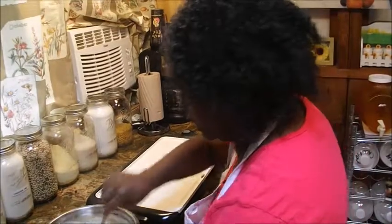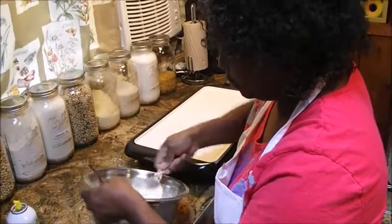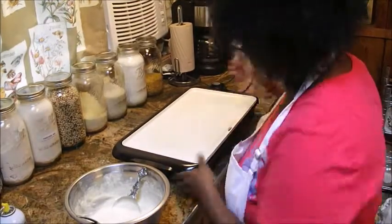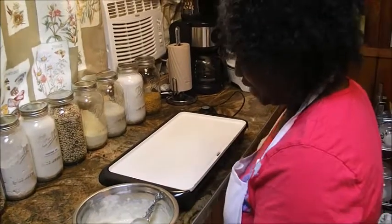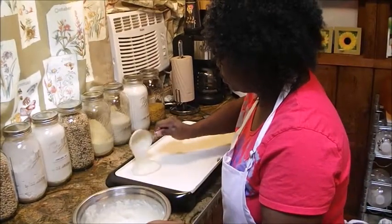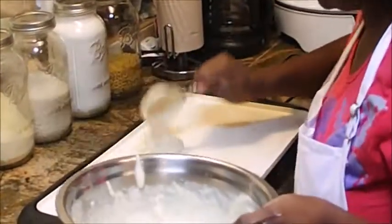I'm just coating the griddle lightly. Then I'm gonna use my one-third cup measuring tool to ladle the pancake mix onto the griddle. Let's turn this up so we can really get it cranking. My son likes his big, but I don't have to fix it that way today.